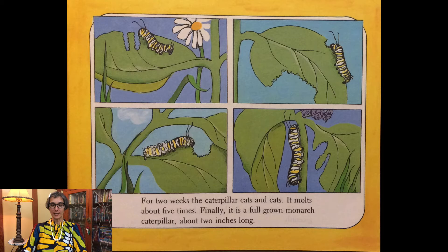For two weeks the caterpillar eats and eats. It molts about five times. Finally it is a full-grown monarch caterpillar, about two inches long.